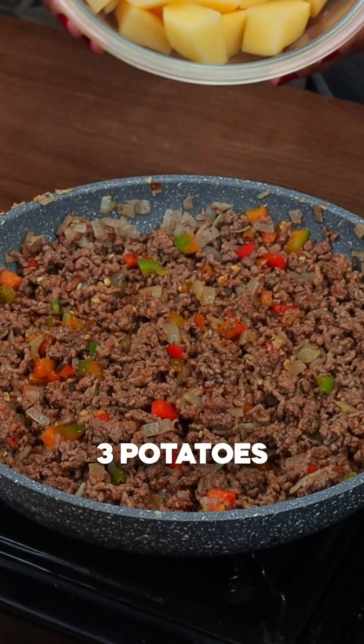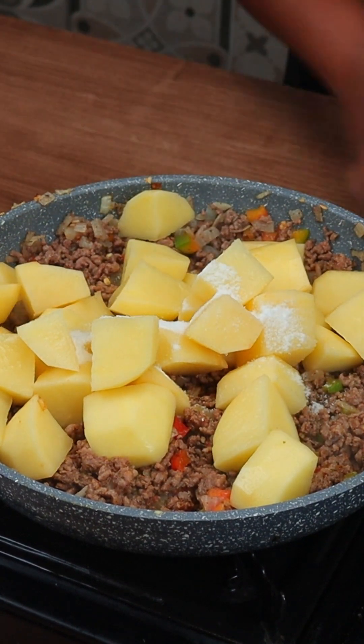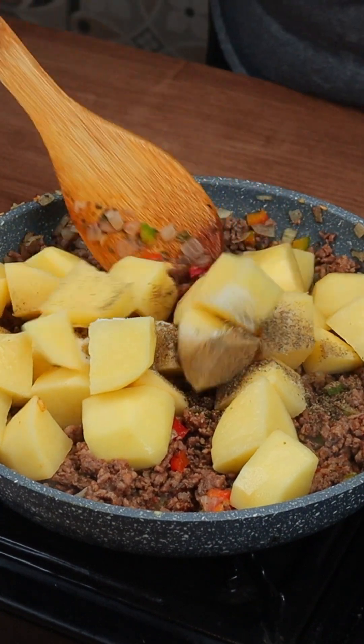Now we add 3 raw potatoes. Add some salt and black pepper, then stir a little, cover and let it cook for 15 minutes.